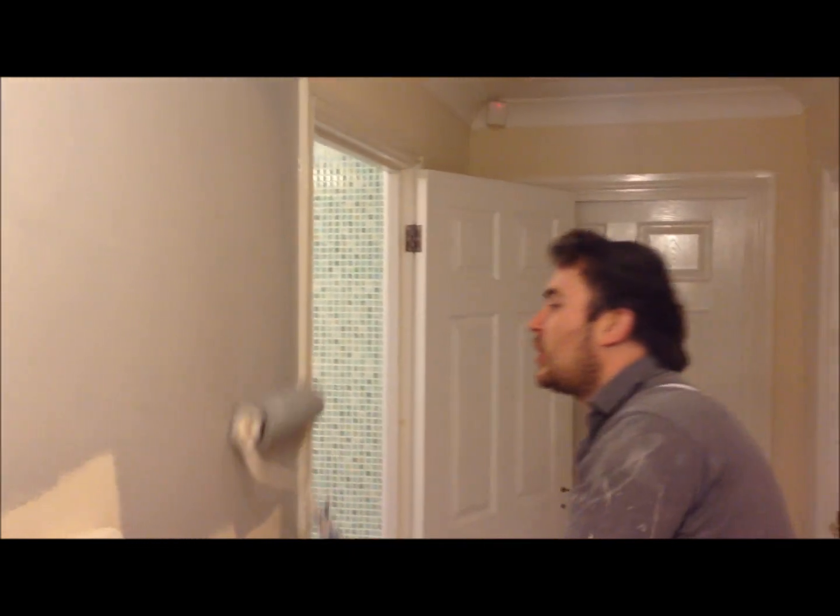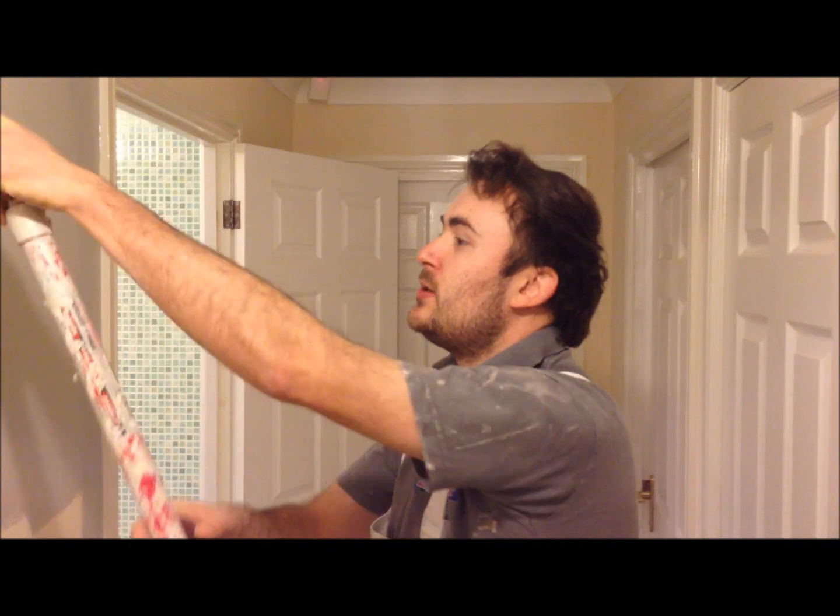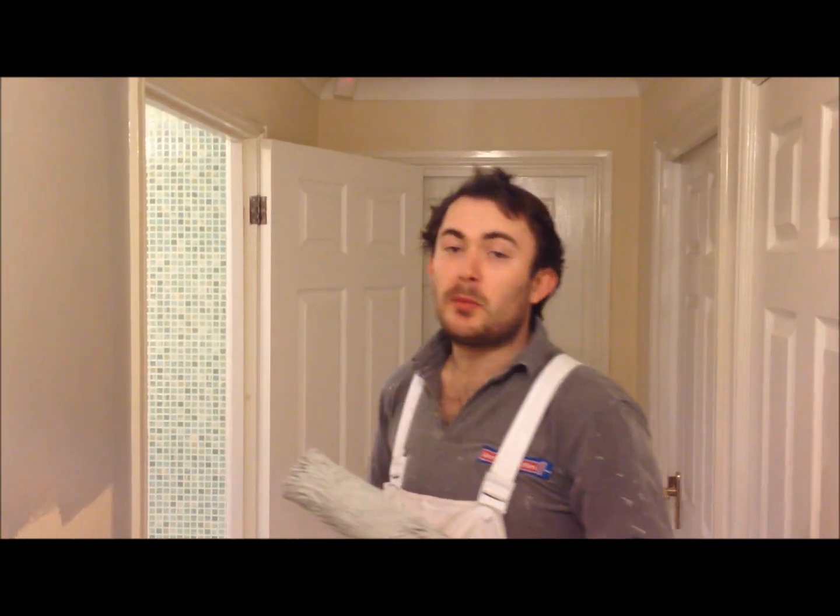Okay, so that's the first coat applied. Generally as a rule, anything between one and two hours to completely dry out, and then it's ready for the final coat.